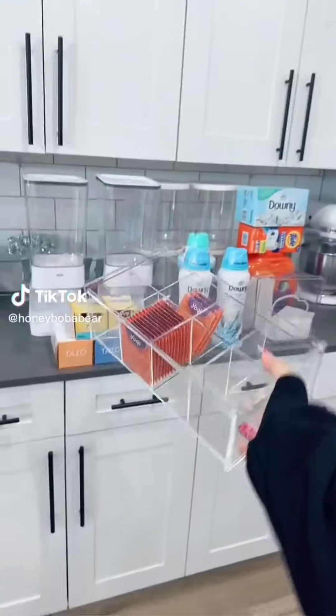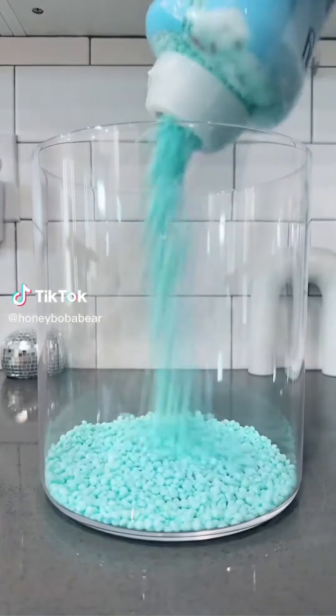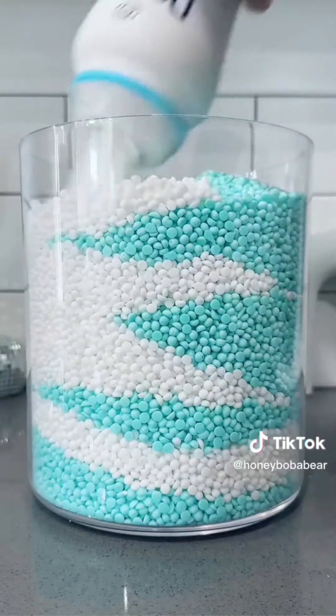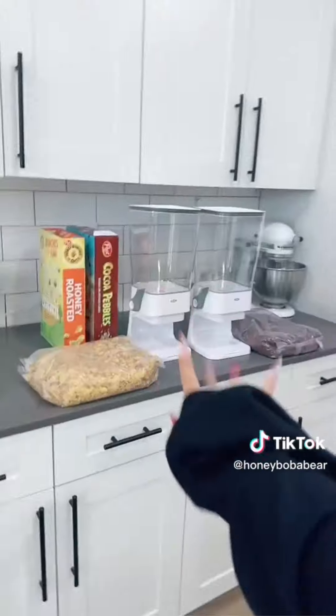I'm so excited. I have to restock random things around my house, starting with scent beads. You guys talked me out of getting another doll — I really want Hazel to have a little sister, but still, talk me out of it. More laundry stuff, cereal.